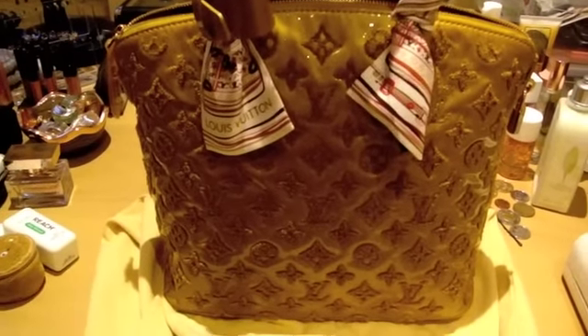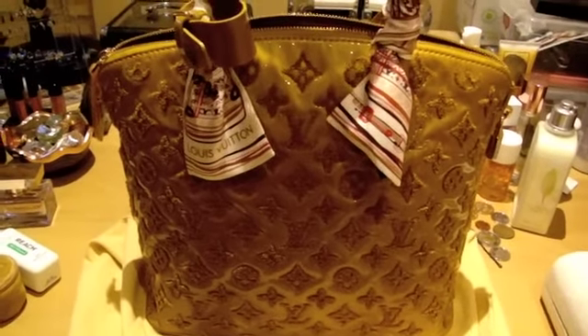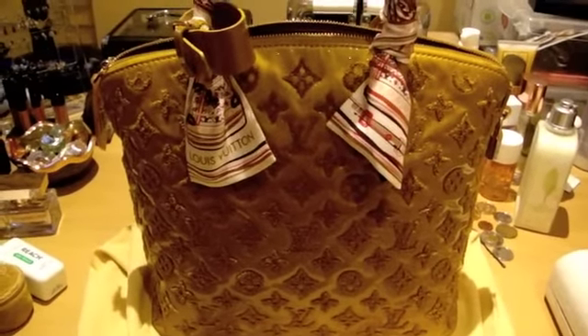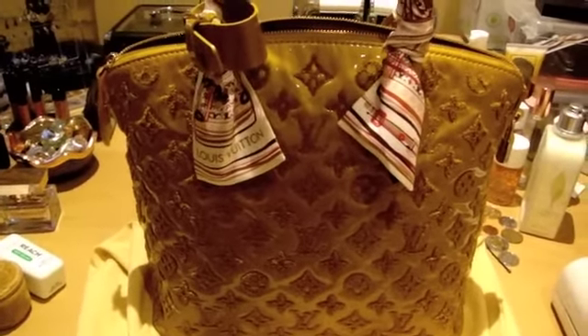Hey guys, so today I'm going to show you another piece of my Louis Vuitton collection. It is the Winter 2012 collection. It's called Fascination Lock It and the color is Moutard, which means mustard color.